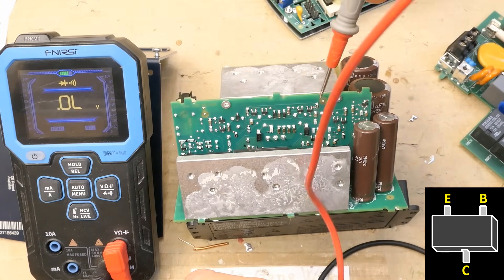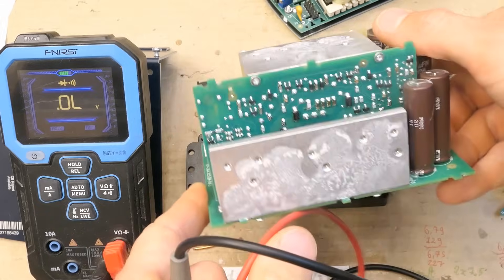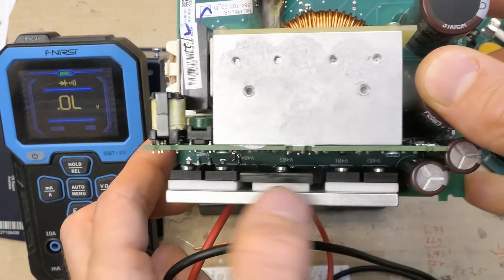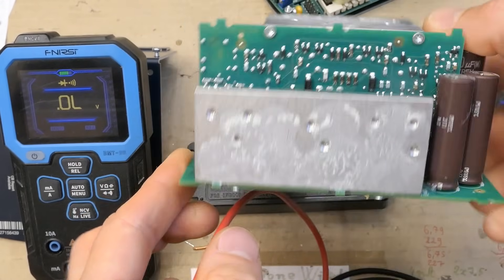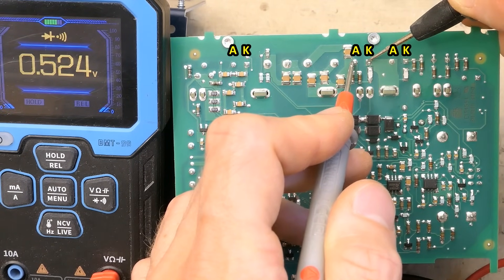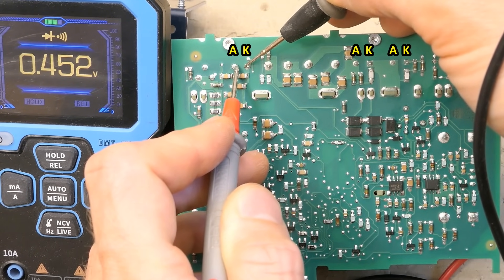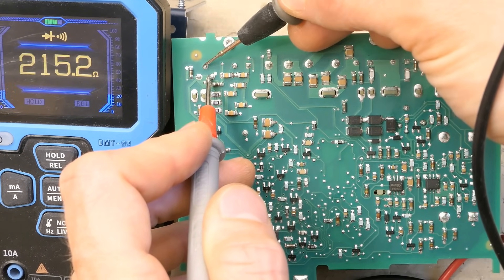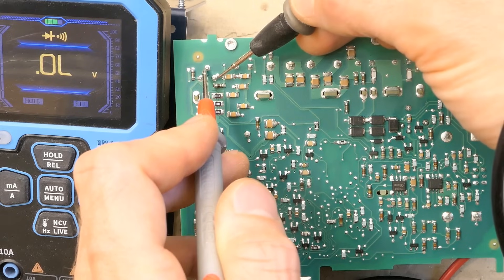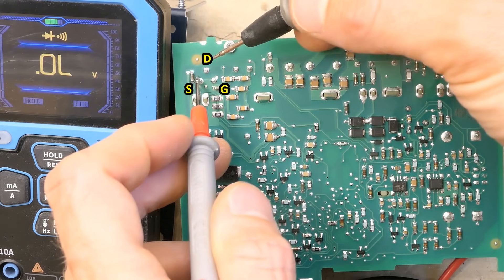Some more transistors and diodes. Here's the bridge rectifier, some diodes, a transistor and a diode. There's one power diode — ultra fast probably — and another power diode. The third one: all good, about half a volt voltage drop. There's some power transistor which shows a short circuit in one direction but not the other — I guess this is gate driving circuitry, not the transistor shorted.